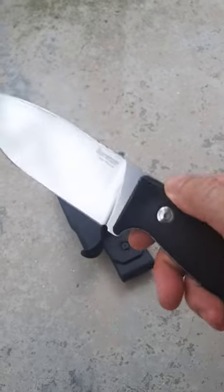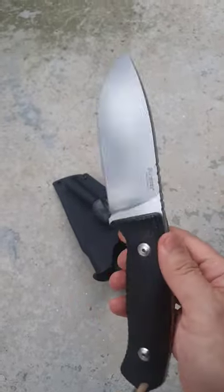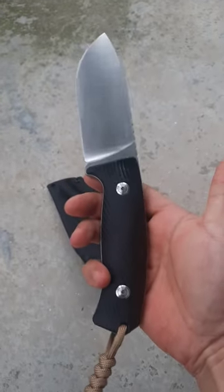Look at the belly on that knife. Nylok stainless steel, 5mm blade stock, full flat grind, micarta handles, great ergos, great grip — overall a great fixed blade.